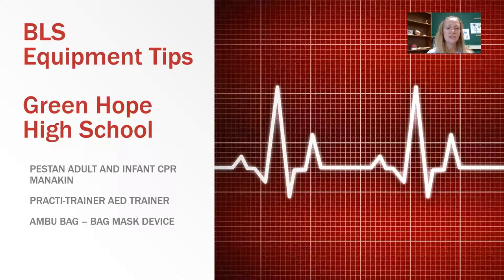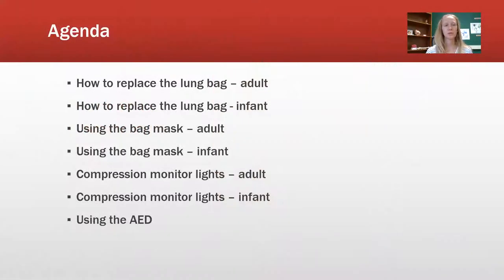The purpose of this video is so that you can get familiar with the equipment that we have here at school to do the CPR training. We have the Preston Adult and Infant CPR mannequins, the Practic Trainer AED Trainer, and the Ambu bag for the bag mask device. Our agenda covers how to replace the lung bag in the adult and infant, using the bag mask, the compression monitor lights, and then using the AED.